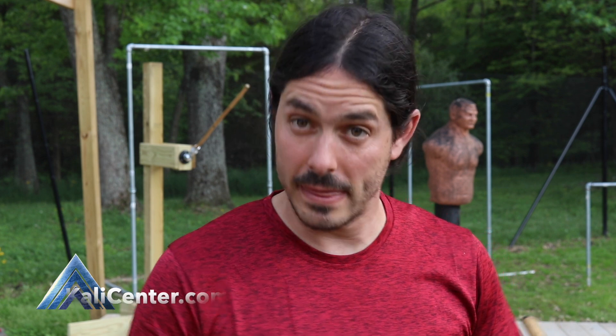Hey, what's happening? Paul Ingram here at Kali Center. Welcome back to the Drill A Day Kali Training Series. We're on week six, day six, continuing our footwork training for this week.